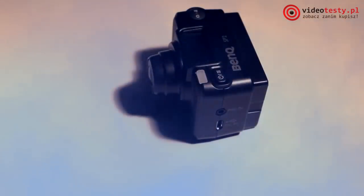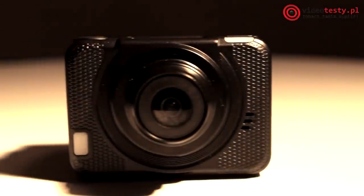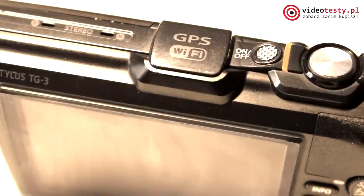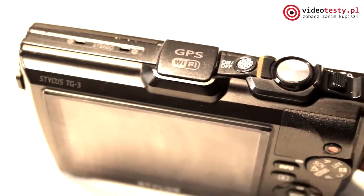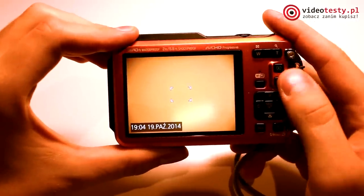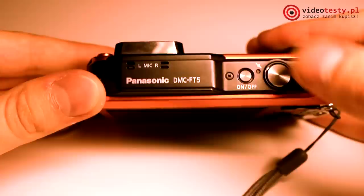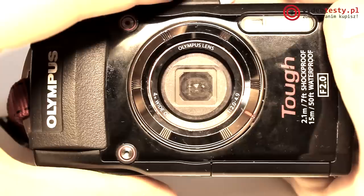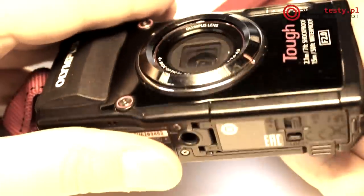A few months ago on videotesty.pl we reviewed the waterproof camera BenQ SP-2. Today we will be talking about waterproof cameras which also allow us to use on expeditions. It will be a comparison test of two models: the Panasonic FT-5 and the Olympus Tough TG-3.